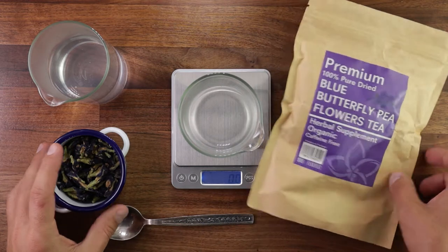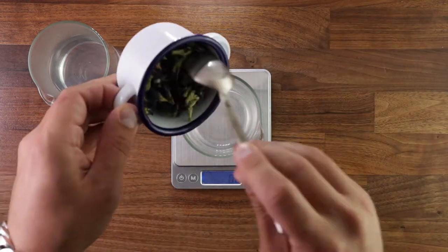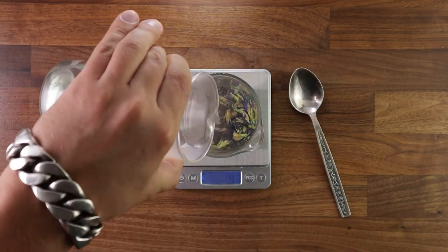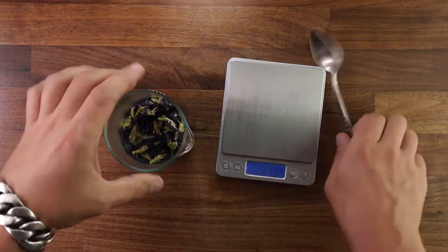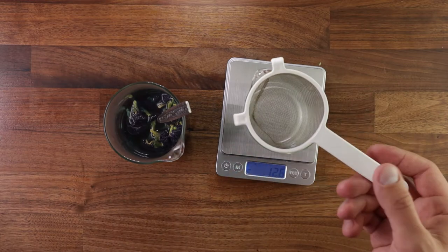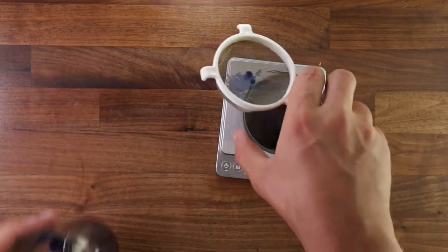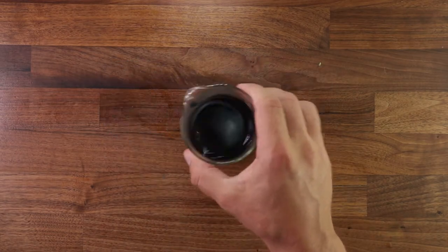The first step in making this bread is to make the tea. It's called butterfly pea flower tea, and it's made out of butterfly pea flowers. All we need to do is add some boiling water, give it a good mix, and then let it steep for around ten minutes or so. Once it's finished steeping, strain off the required amount — do press the tea out with the spoon, as it will give it a more intense color. You'll find all the weights and measurements in the description box.